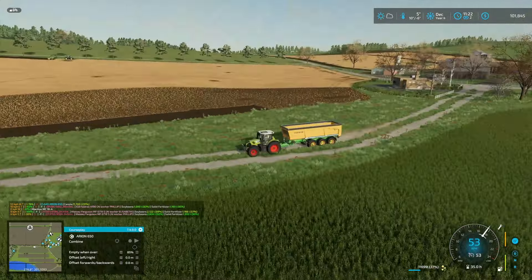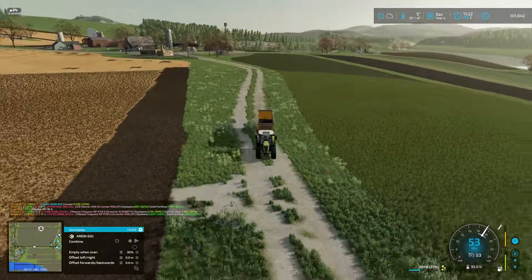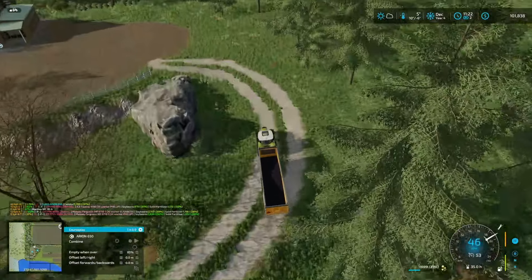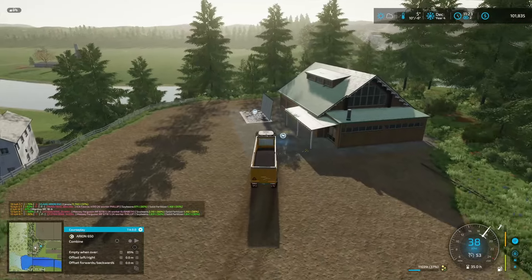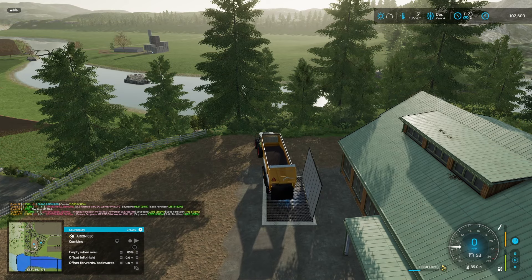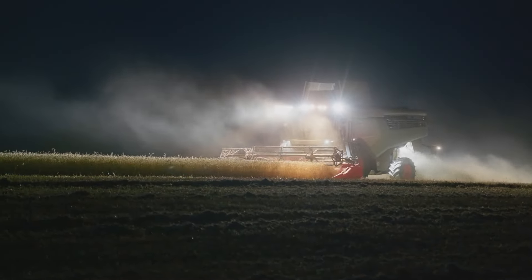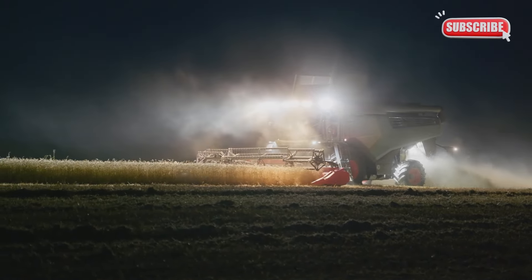Alright guys, that's gonna be it for this one. I'm gonna finish up drilling those two fields, tidy up and get organized. Might mow this grass to get us started on our potato field expansion. I think we're gonna be doing a bit of land purchasing next episode as well. Thank you very much for watching — if you're enjoying this please consider subscribing, hit the like button, comment, share your ideas, and catch you guys in the next one. Hope you have a great day. Bye!